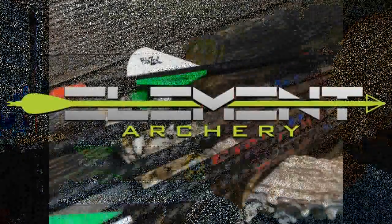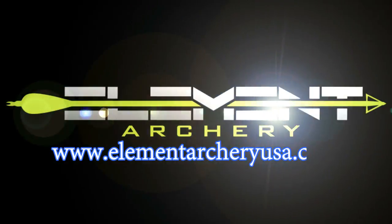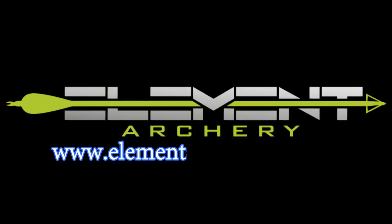Appreciate you watching. Thank you. Also visit elementarcheryusa.com and take a look at all of the shafts that Element Archery has to offer. You're going to find something that fits your specific need — whether you're target shooting, hunting, need a lighter arrow, or want a heavy arrow. We've got the Element Typhoon that's up at 11 to 12 grains per inch — a very tough arrow. I'll be testing those in other videos, so be watching. This is just the Fire and Ice. Thank you for watching. We'll see you next time.